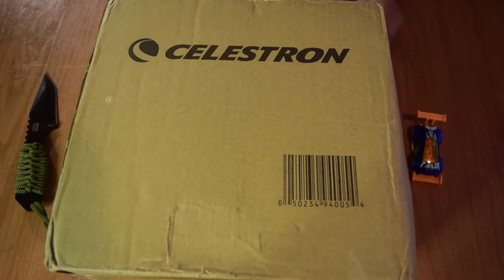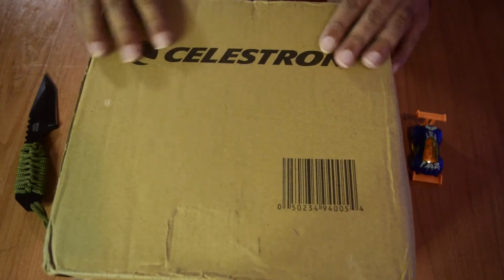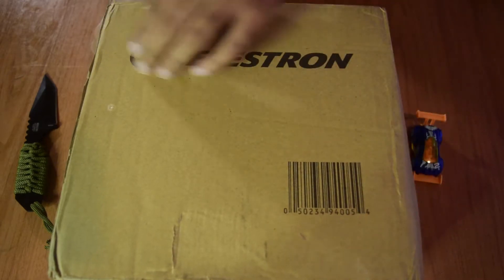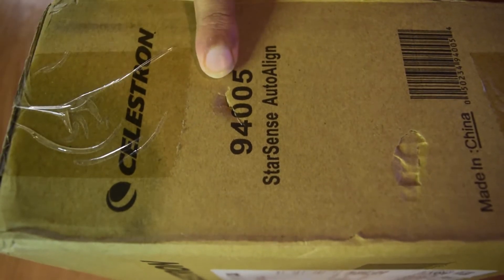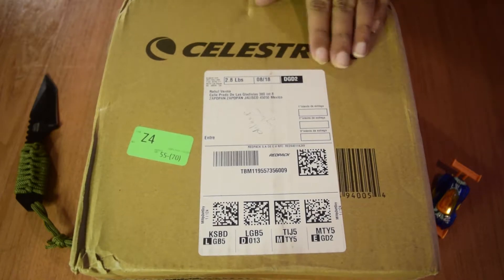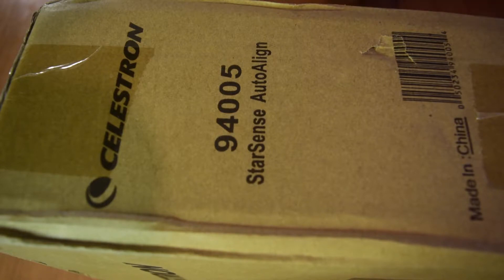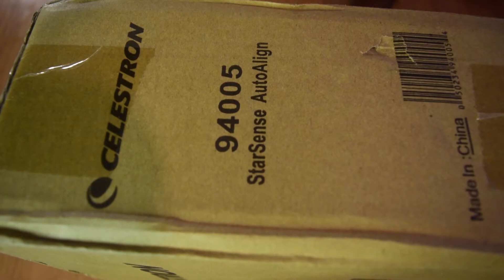So let's start with the unboxing and see how it looks. When you order the Celestron StarSense Auto Align, this is the box it comes in. On the top you have just the Celestron logo and a barcode. On the side you have the model number — it is 94-5005, StarSense Auto Align, made in China. On the back and remaining sides you also get the Celestron logo and barcode along with delivery information.